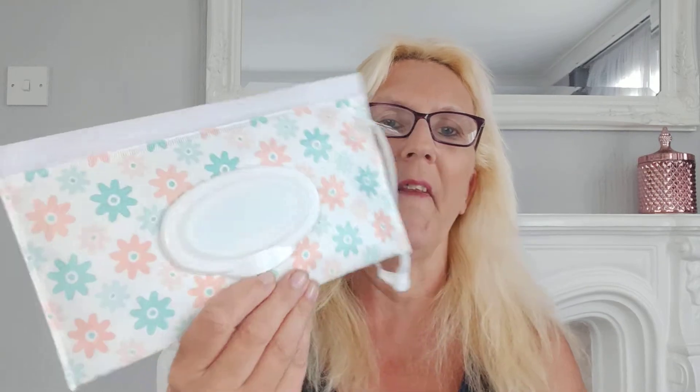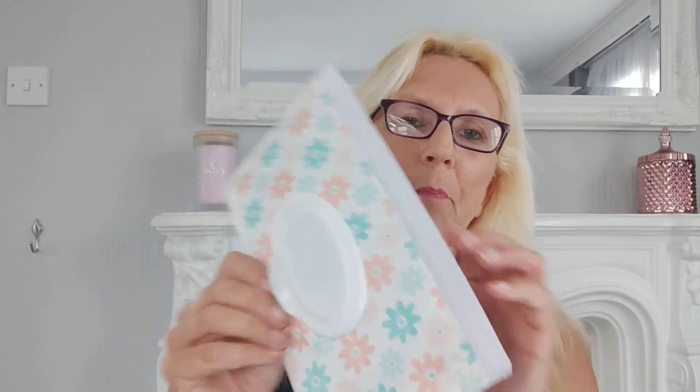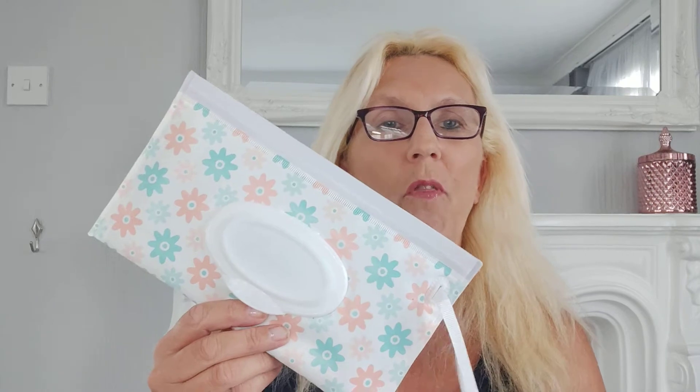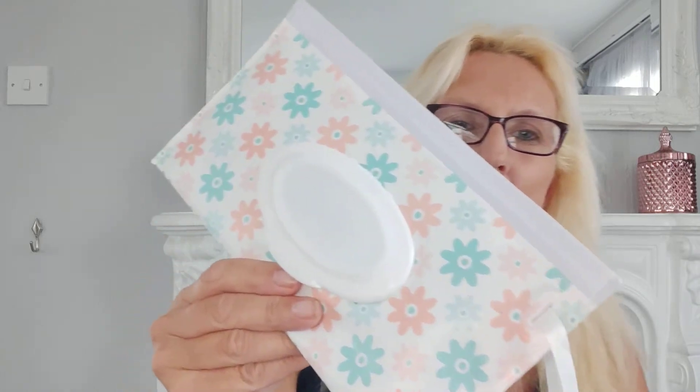I've only got the last few wipes so I've popped them in there and I've got a new pack to put in. You put them in here - it's sealed like the food bags, you just run your finger along and it seals. So that's good for one pound thirty-five. There's about seven or eight designs and they just send you one, so I thought that was quite pretty.